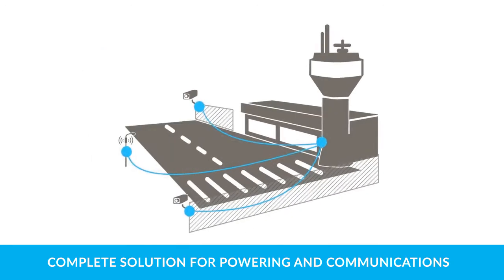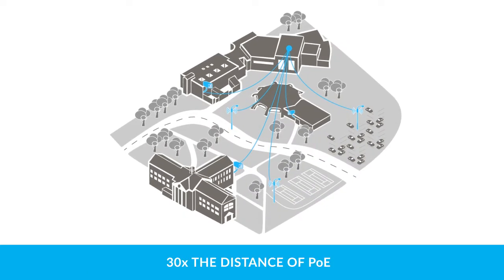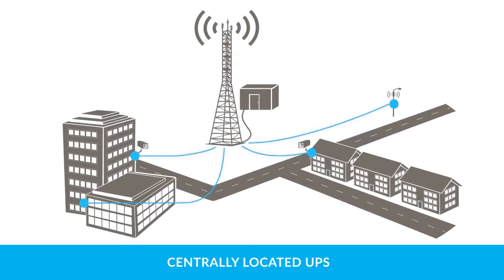The Powered Fiber Cable System is a complete solution for powering and communicating with HD cameras, Wi-Fi, small cell, and other network devices at 30 times the distance of Power over Ethernet — while reducing landlord and utility negotiations, eliminating local power sources by using a centrally located uninterrupted power supply, and providing carrier grade electrical protection with compliance to SELV and NEC Class II.